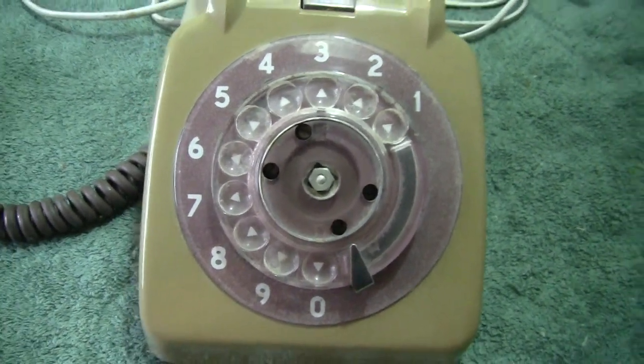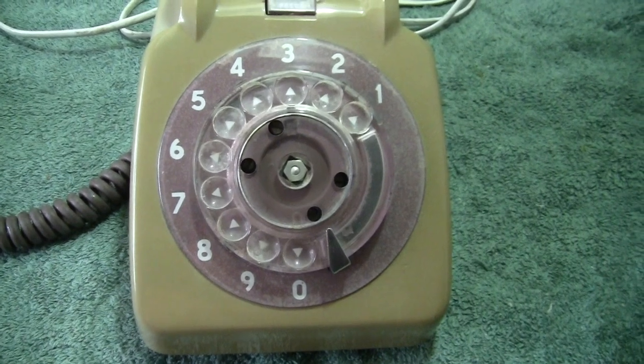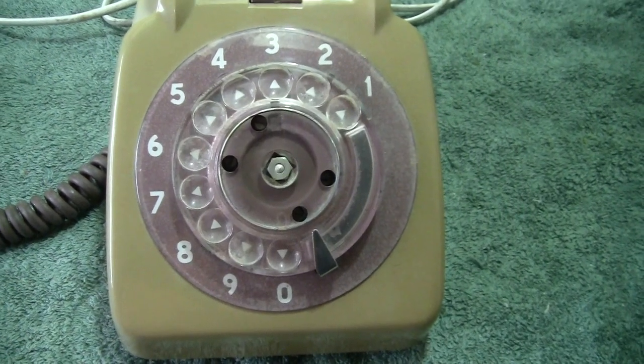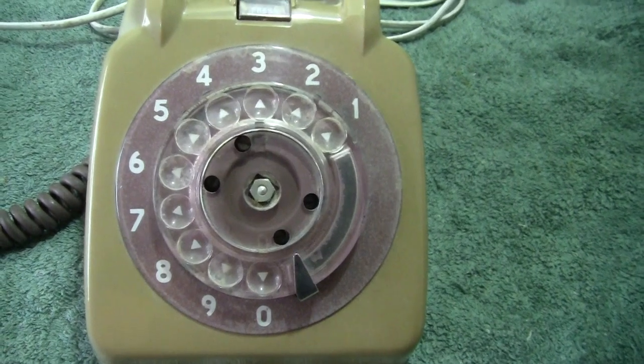So this is also a quick way of telling whether you're getting a genuine GPO 332 or one of the other ones, which were genuine — it just happened to be made for a different country.